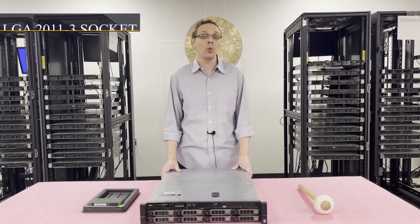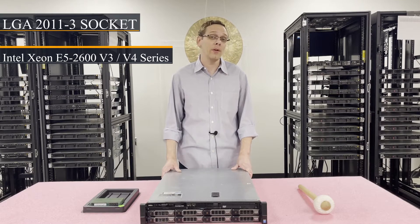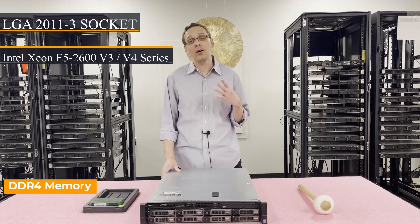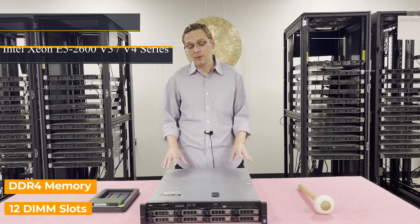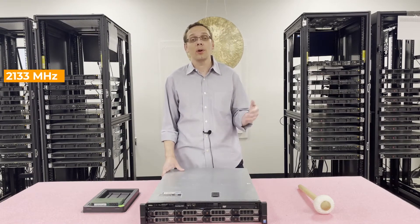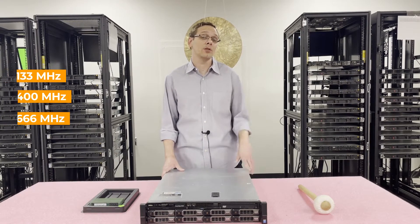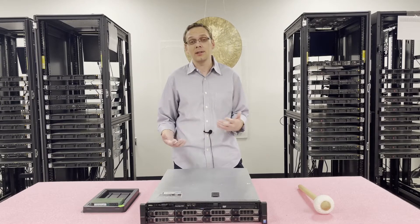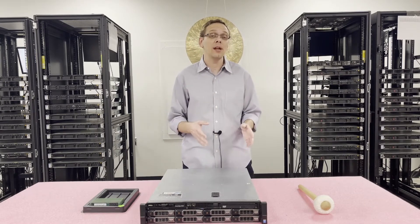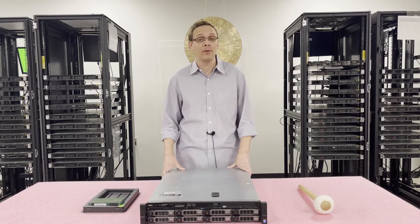Let's get started. First things first, there are two CPUs inside — it's an LGA 2011-3 socket. You can put Intel Xeon E5-2600 V3 or V4 series processors. It takes DDR4 memory. As far as the different speeds you can use, you can use 2133, 2400, or all the way up to 2666. There's really no benefit from the 2666 though — it will clock back down to 2400. So if you're just buying it right now, I would recommend the 2400.